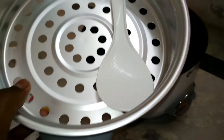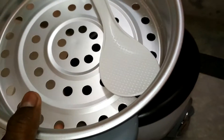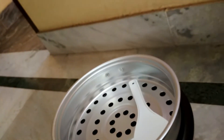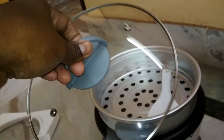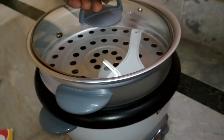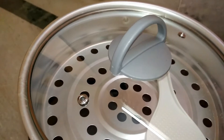Here is the steamer — I have already removed it from the poly bag. It's made of aluminium and is a great option if you are cooking idlis or momos. You can pour water inside. This glass lid is one of the features I really like about this product — with it you are able to see what's inside while cooking.